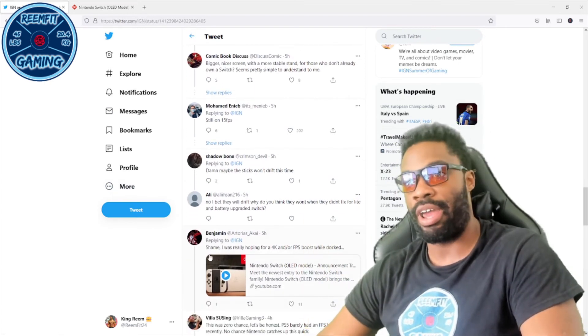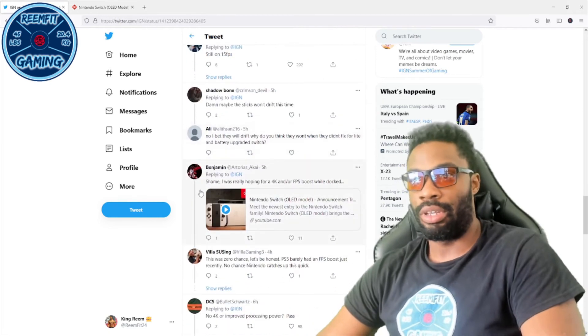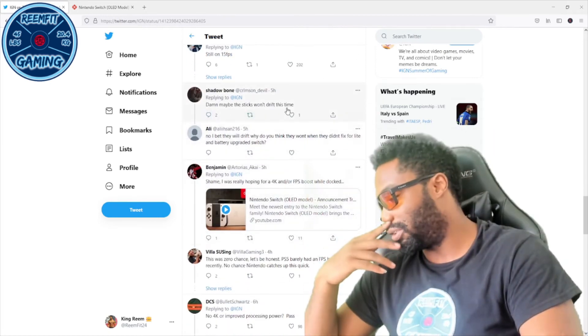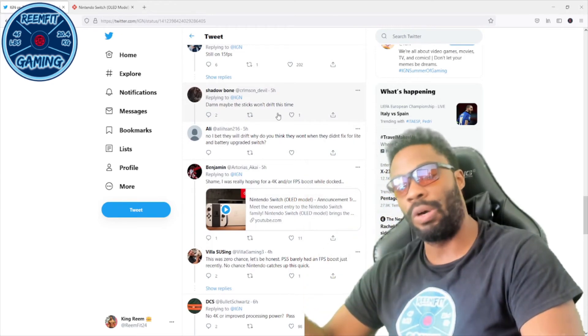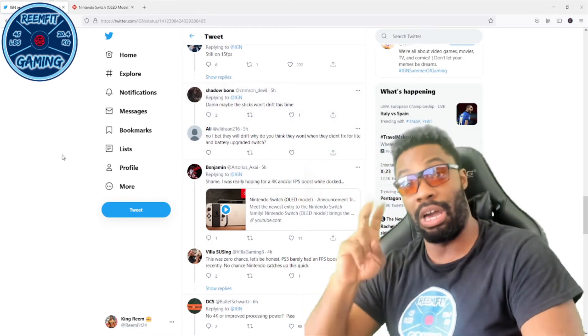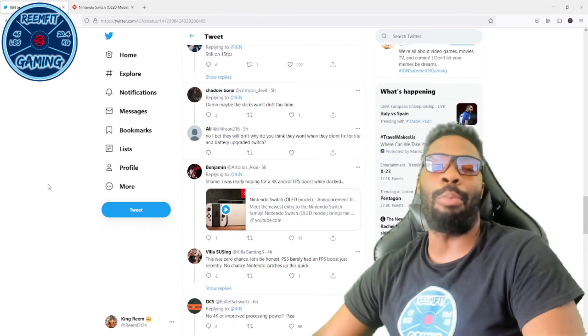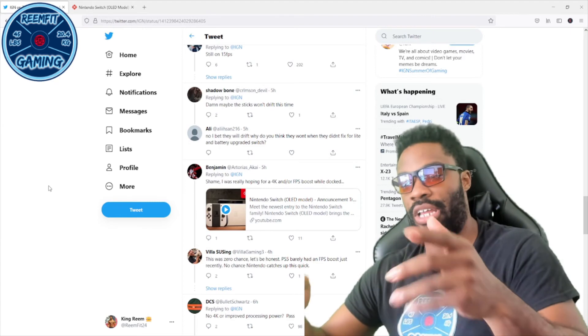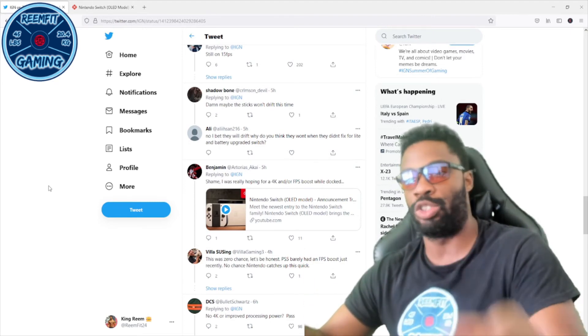One comment mentions hopefully the stick won't drift. The joy-con drift is another issue — hopefully the upgrade fixes that. Honestly, that would probably be the only reason I'd buy it — if the joy-cons don't drift.